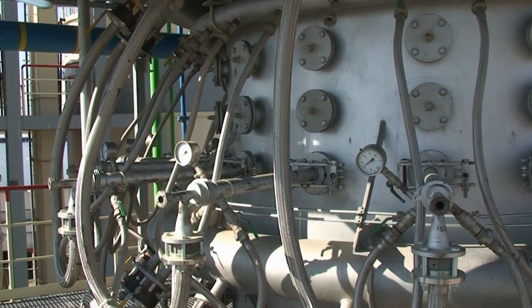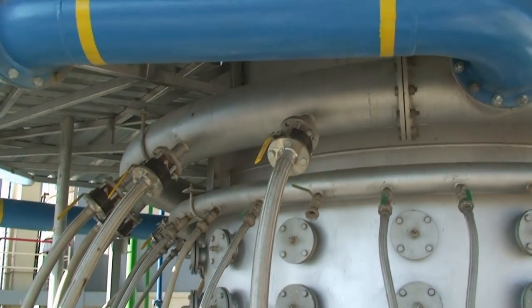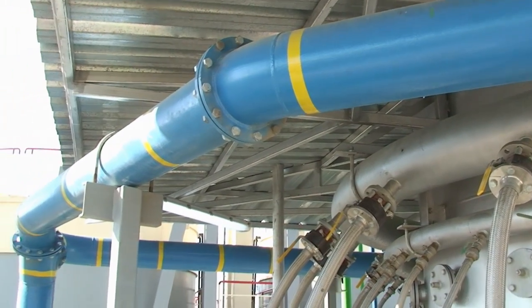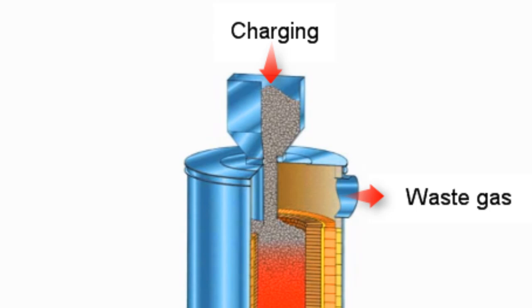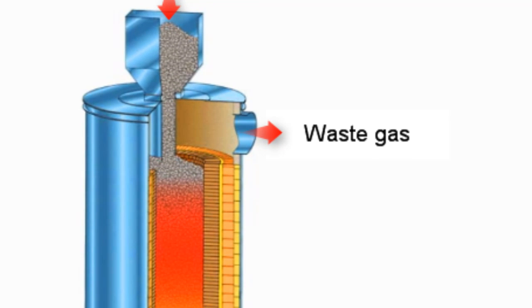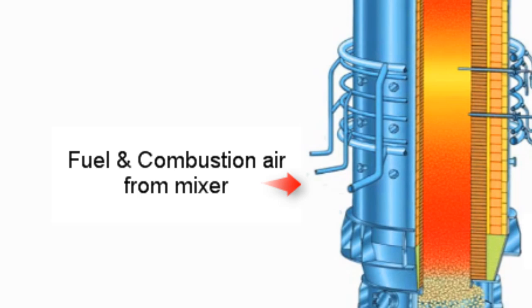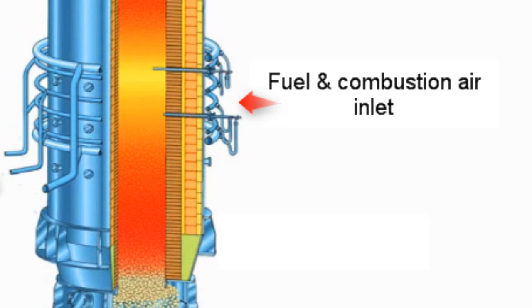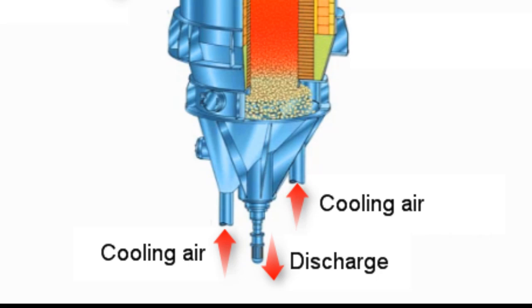Burner and combustion air around the shaft kiln. Charging inlet. Waste gas. Fuel and combustion air coming from the mixer, blown into the kiln. Cooling air inlet. Ready burnt quicklime is discharged.